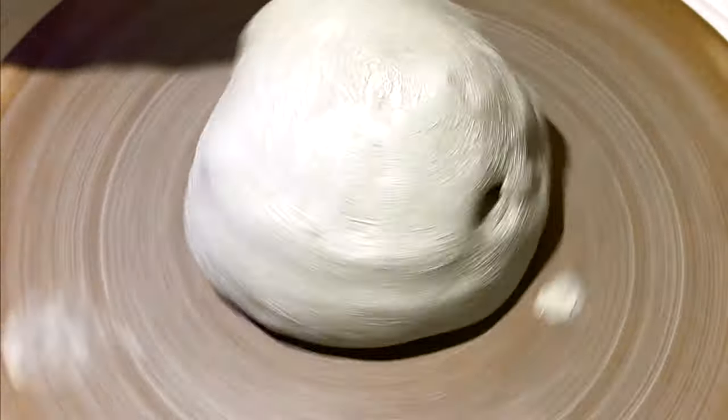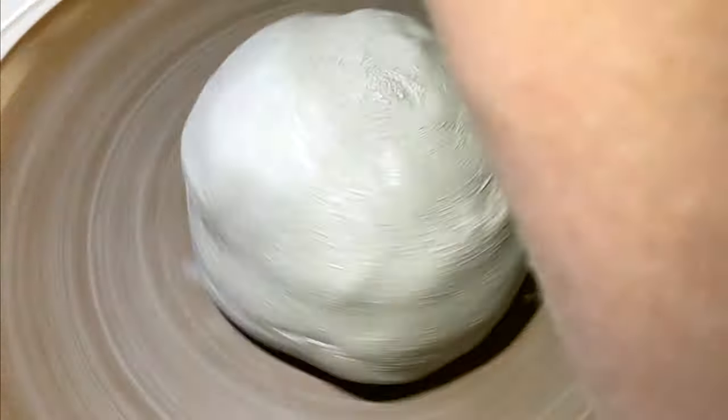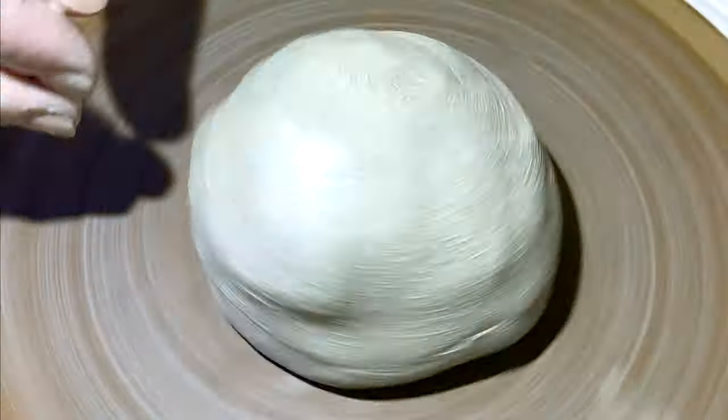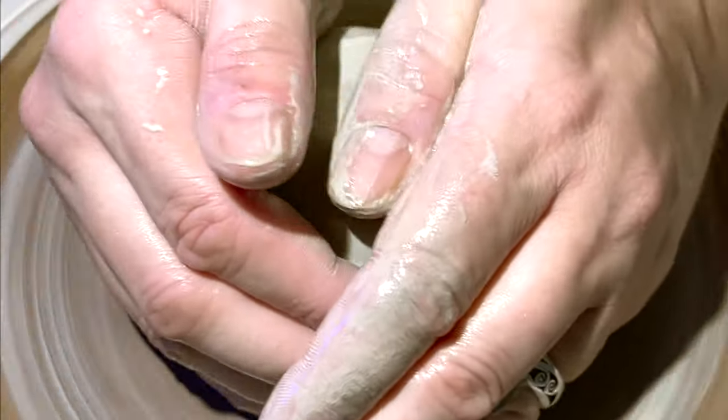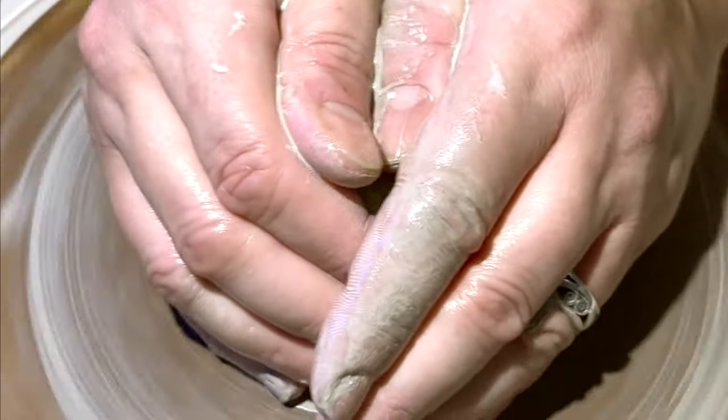Keep it spinning. Two rules: keep it wet, keep the hands slick on your hands. Keep the right hand anchored, push down with the left.